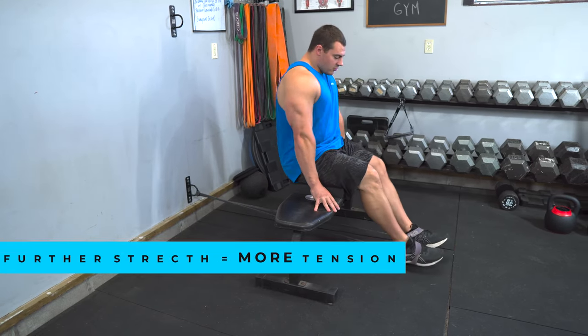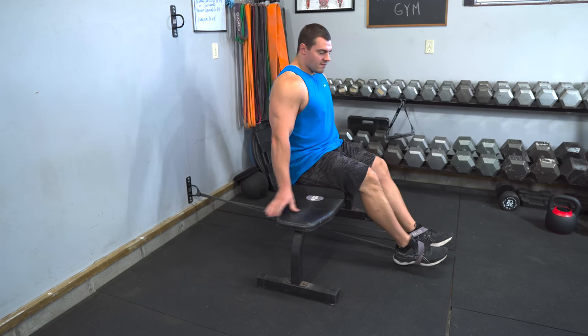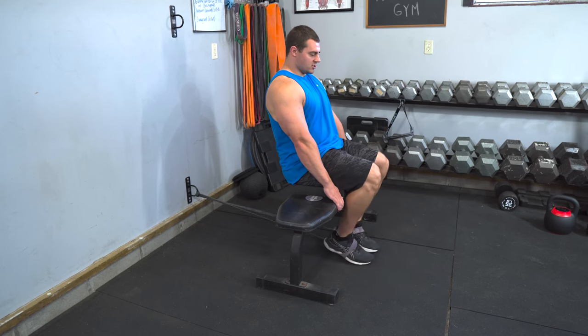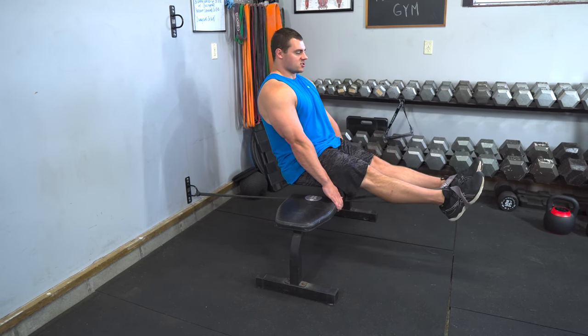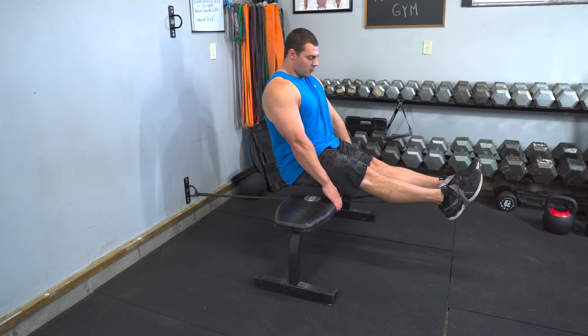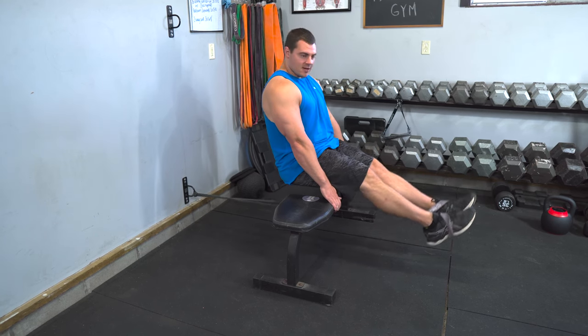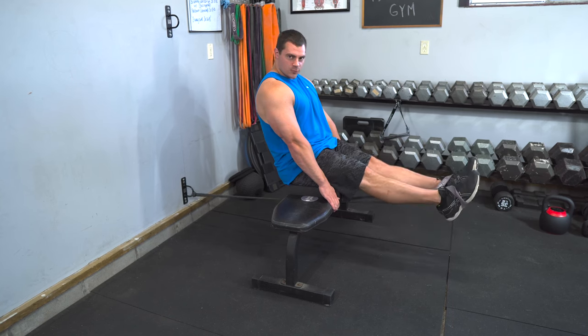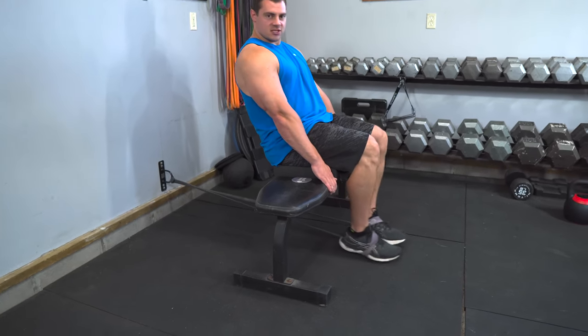To execute the rep, get yourself in a comfortable, balanced position so that you can hang onto something while doing this. All you're doing is that leg extension — extending your legs out all the way, big squeeze on those quads at the top, then let it down nice and slow and controlled, and just keep executing those reps.